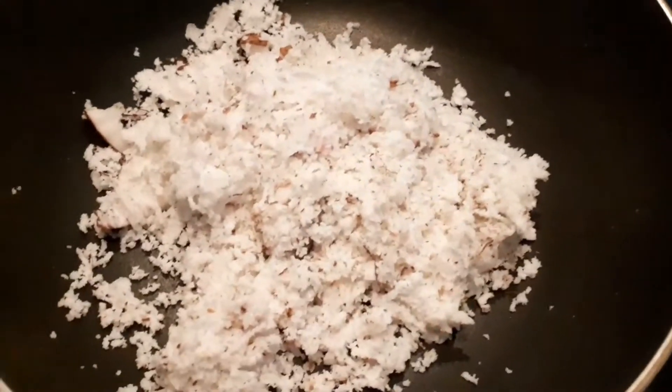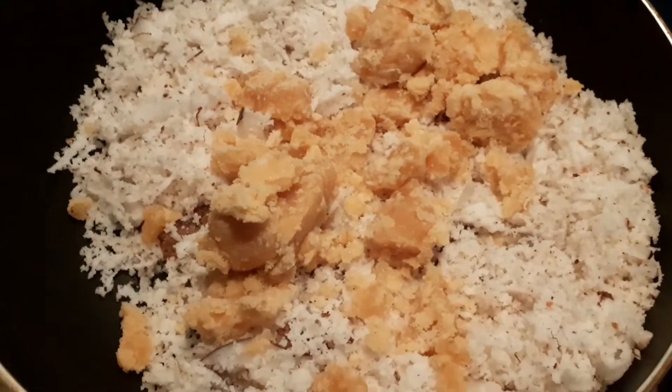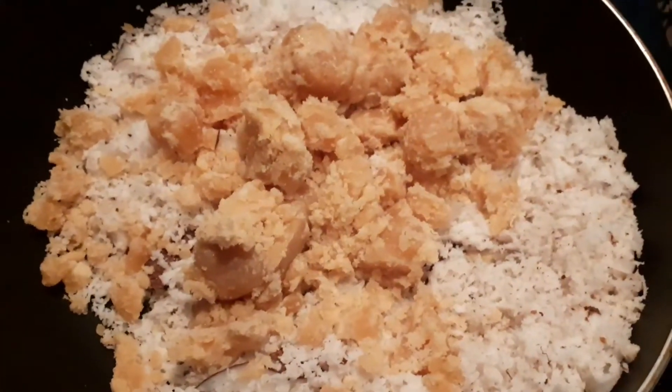For the stuffing, in a kadai, heat 1 cup of grated coconut, half cup jaggery, and 1 teaspoon cardamom powder. Stir it till the stuffing becomes sticky and aromatic.